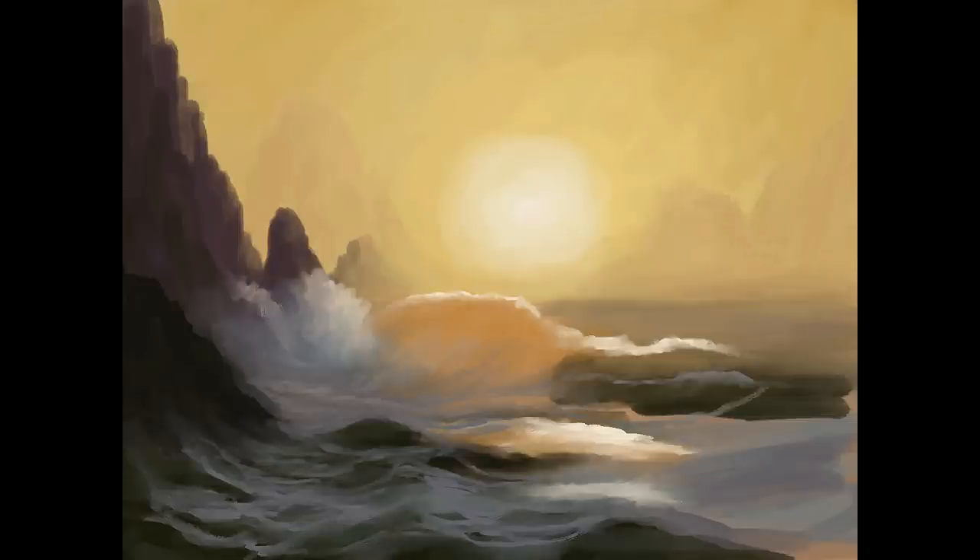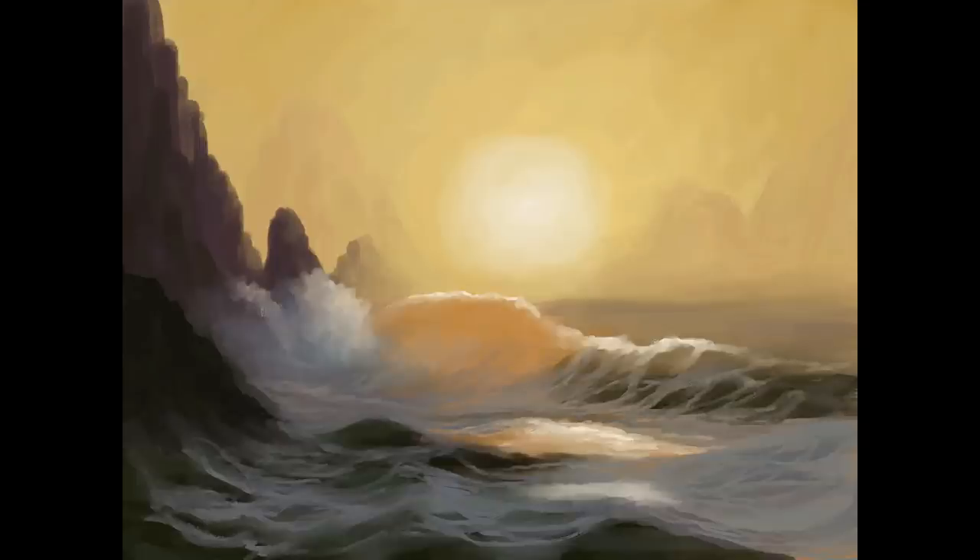I'm building up and thinking about how the waves are flowing, how everything is moving around. By sampling the colors from the palette and playing with values — values are your light to dark — and hues, which are the colors, I'm playing with the values to pull in my composition for where the light source is going to be.